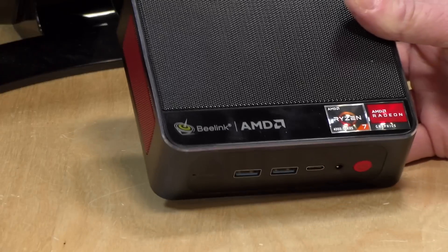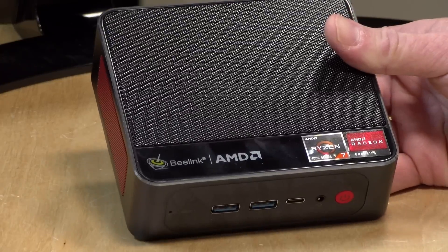I do want to let you know in the interest of full disclosure that this came in free of charge from B-Link. However, all the opinions you're about to hear are my own. No one is paying for this review, nor has anyone reviewed or approved what you're about to see before it was uploaded. So let's get into it and see what this computer is all about.